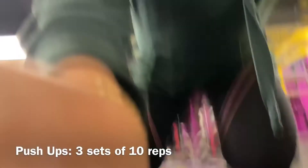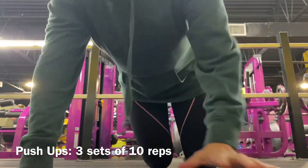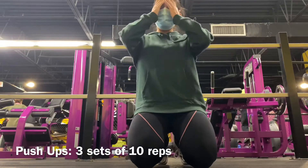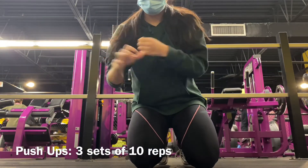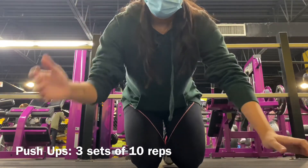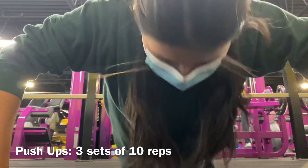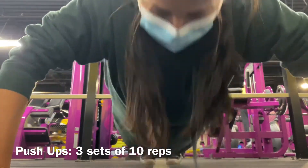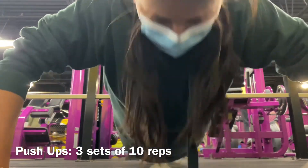Okay, the last exercise is push-ups — the dreaded push-ups. I'm doing three sets of 10. Yes, I suck at push-ups. You can see my form is not great, but I'm trying my best and working to fix it, so that's what counts.